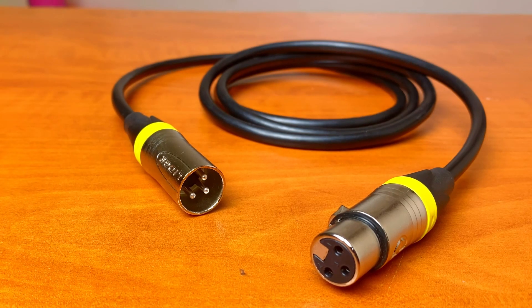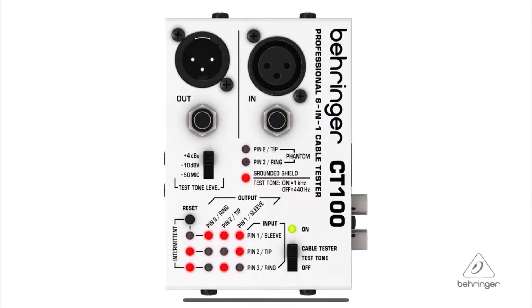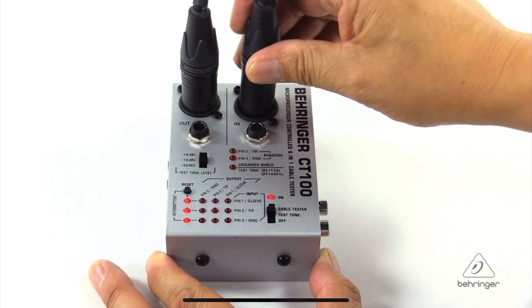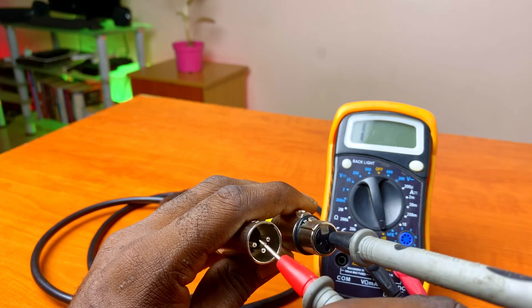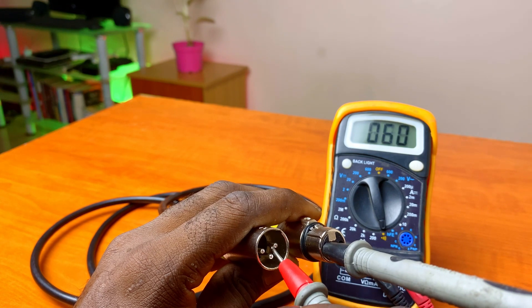And the job is complete. To test out the cable, you can use a standard cable tester like this one, which is specifically designed and built for this purpose. You can also use a standard multimeter set to continuity mode to ensure that each individual pin on one connector is electrically continuous with the corresponding pin on the other connector.